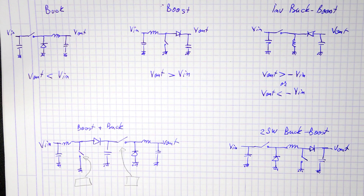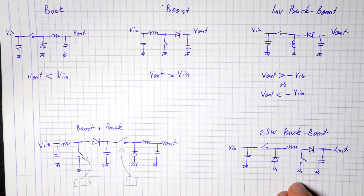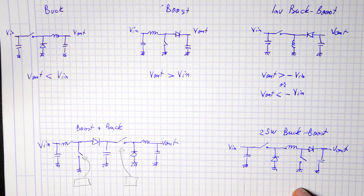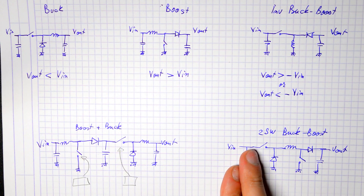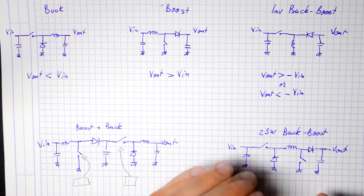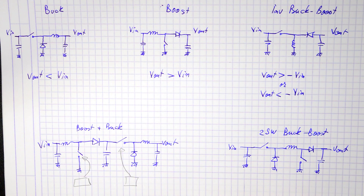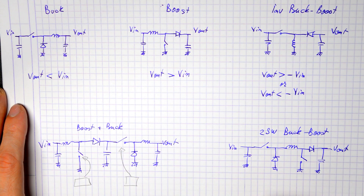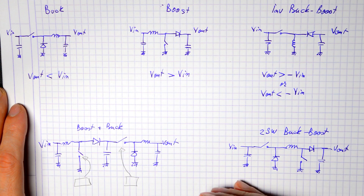Is there anything better? Yes — the two-switch buck-boost. It's similar to separate buck and boost converters but uses only a single inductor, with rearranged switches and diodes. Depending on what you need, you use the first switch while keeping the second open for buck mode, or keep the first switch always on and switch the second for boost mode. You can go further with the four-switch buck-boost, replacing both diodes with switches for higher efficiency, though the control circuit becomes very complicated.